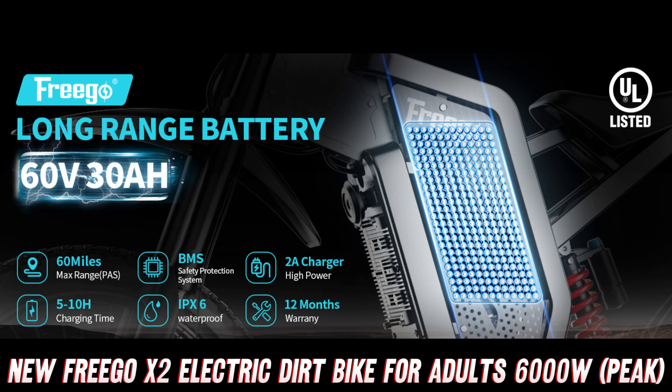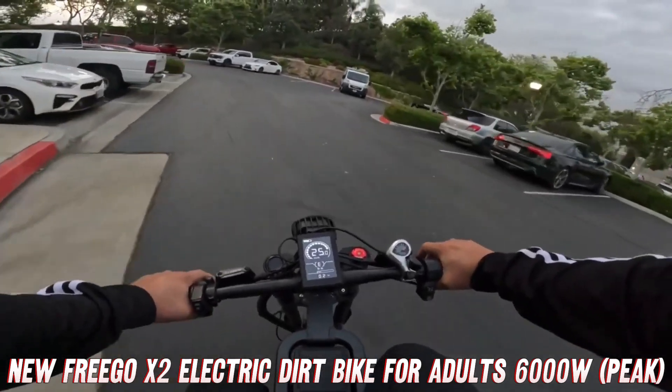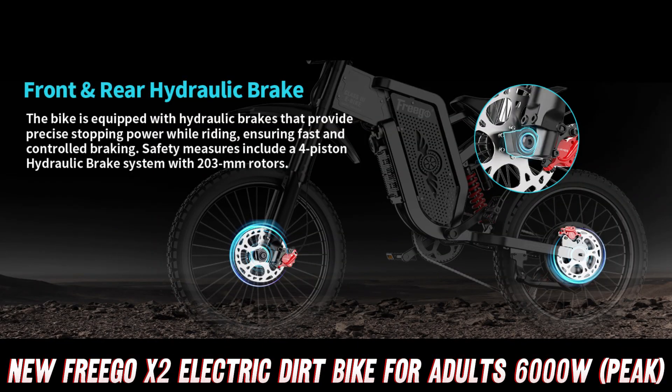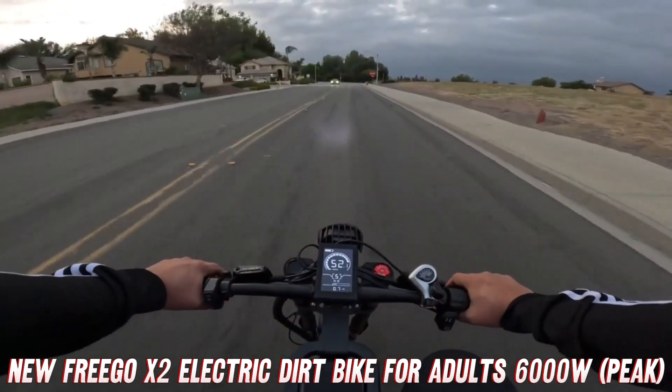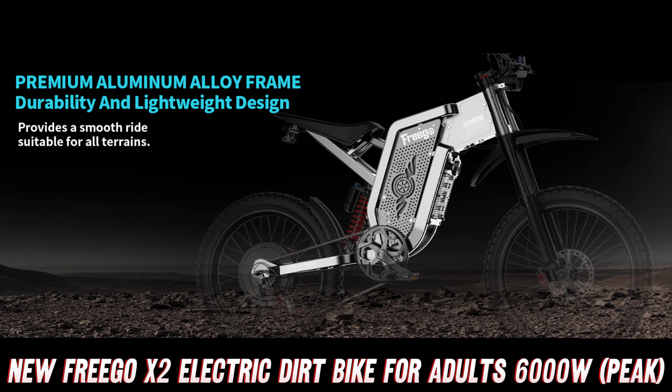Now, let's talk about the heart of this beast — the motor and battery. The Frigo X2 is packing a 6000W peak brushless motor, which is basically a mechanical version of the Incredible Hulk. And powering this beast is a 60V30R removable battery, which means you won't be left stranded in the middle of nowhere with a dead bike.